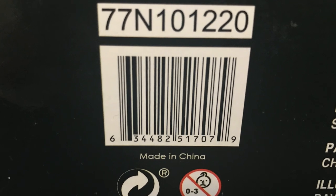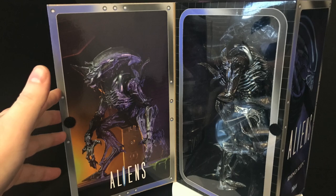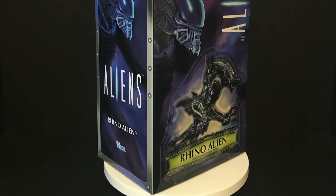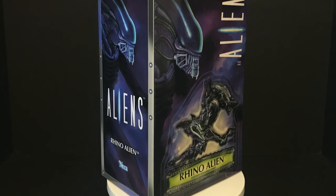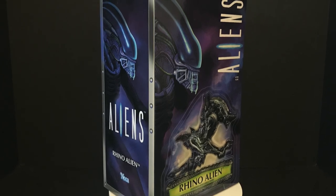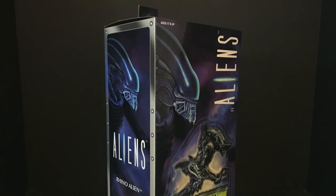He's starting to hit Walmart stores, and of course in true traditional Nekatoys fashion, open it up and see the figure inside. So sit back, relax, grab yourself a nice hot cup of acidic blood — this is a look at the brand new Nekatoys Kenner Aliens Tribute Classic Collection, the repainted Rhino Alien.